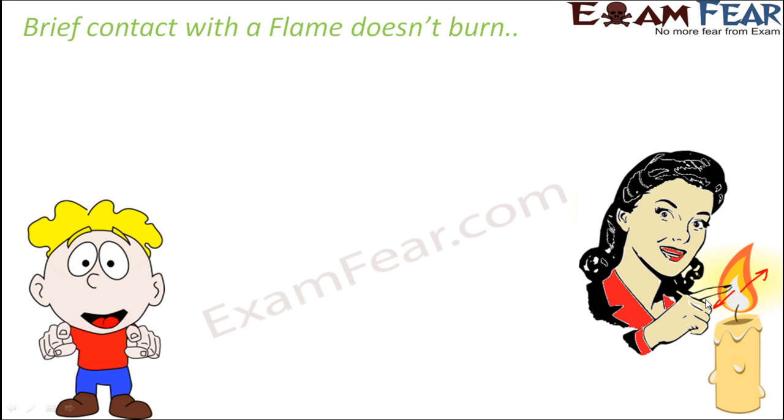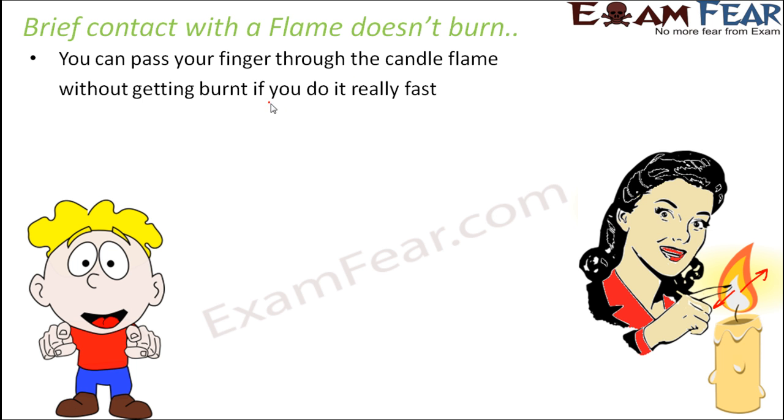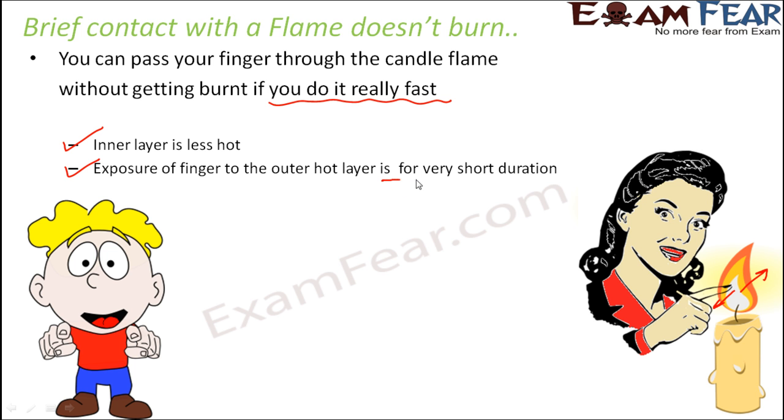When somebody does that it becomes fascinating to see that the person passes their finger through a flame and doesn't get burned. The main trick is that it needs to be done really fast — if done slowly the finger will get burnt due to exposure to the outer hot layer. Also, the finger is passed through the lower side of the flame, where the inner layers are less hot. The duration of exposure is so short that no harm is caused.